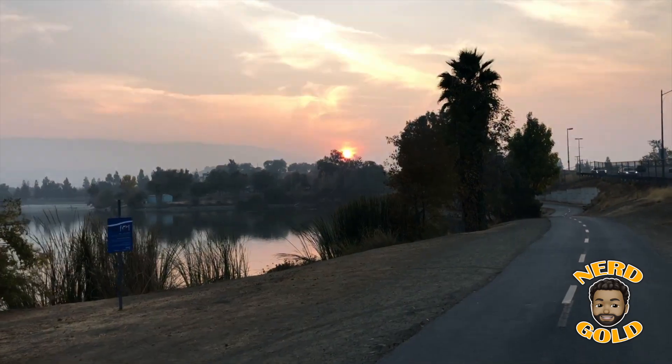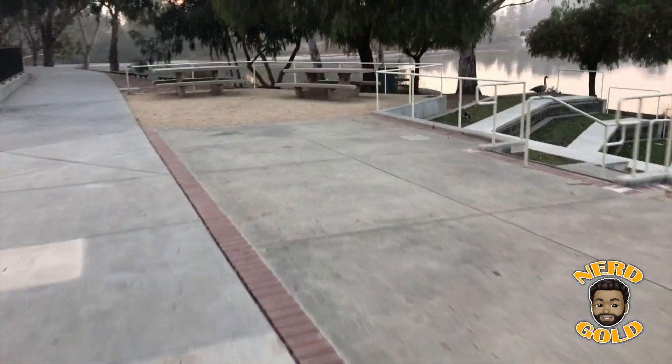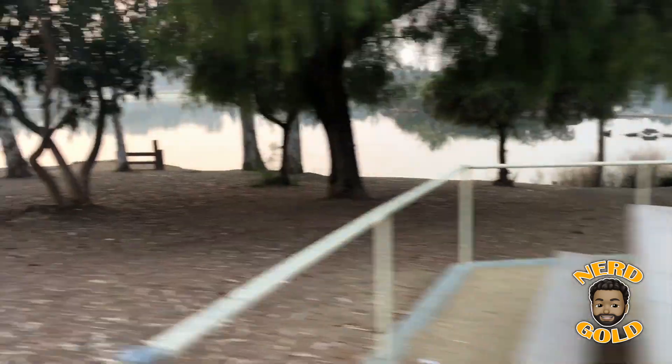After getting comfortable in eco mode, I decided to put it in expert mode and get a feel for the top speed of 18 miles per hour. Expert mode doesn't look very fast on camera, but when you're riding the board it definitely feels fast — fast enough to bust your head. So be smart and wear a helmet, don't be like me.